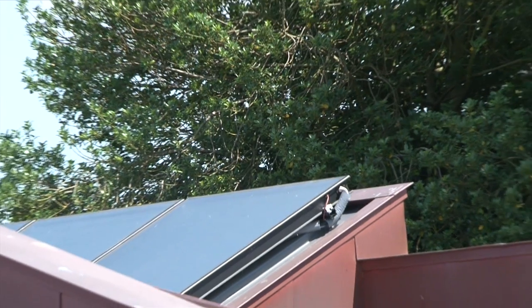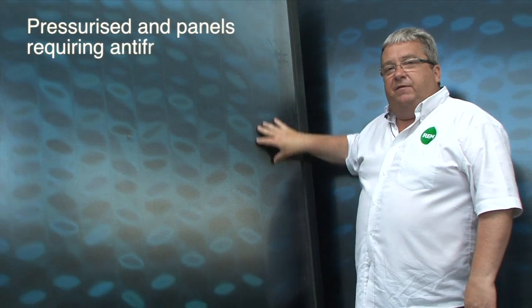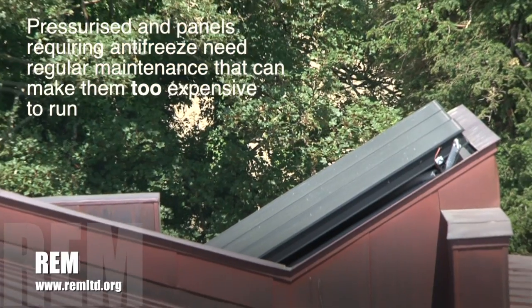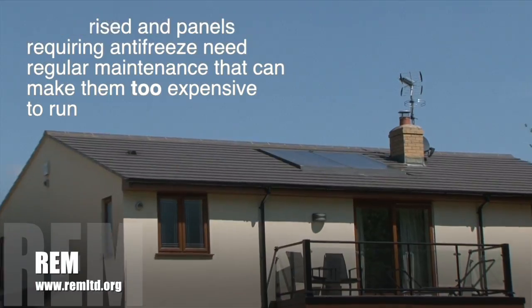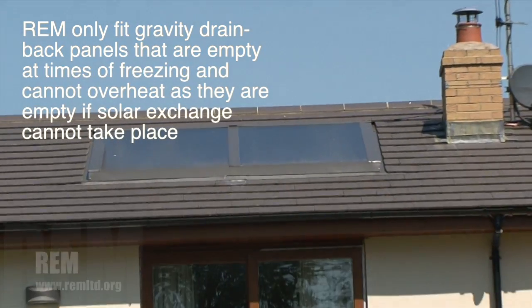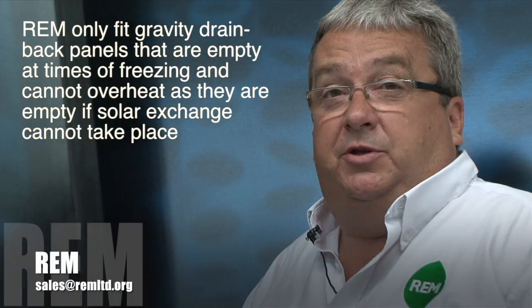There are several types of solar thermal panel available within the UK market. There is this one which is a flat plate collector, and there is another one which is an evacuated tube collector. We do not use evacuated tube collectors because we believe the maintenance is too heavy. It is the maintenance charge that can often make the difference between whether solar pays or doesn't pay.